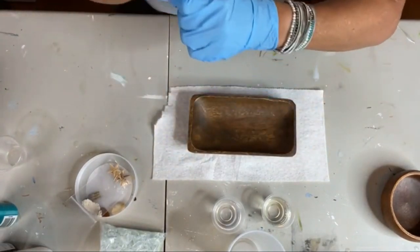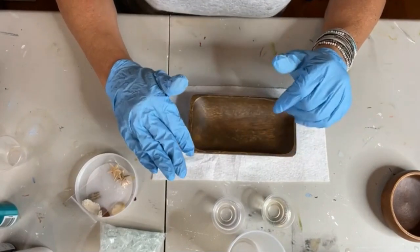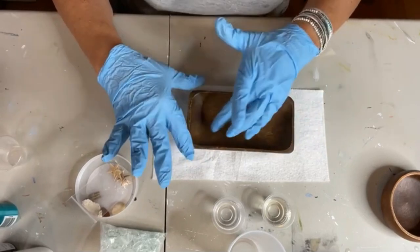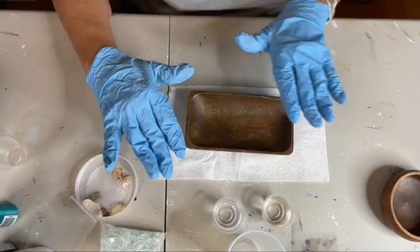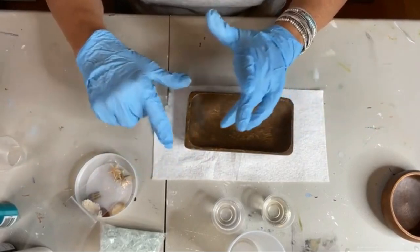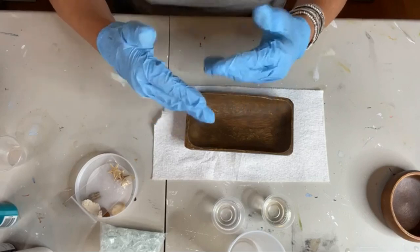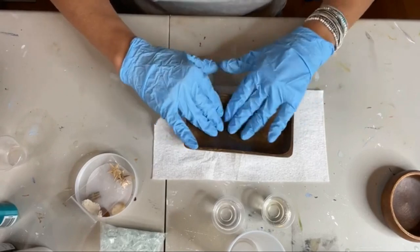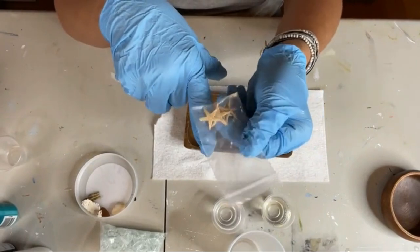Something else you could do is mix up a little sand with some Elmer's glue and add some to maybe the whole bottom of your dish, or at least on the beach side area. I kind of didn't have time to work that out today, but you could totally mix up a little bit of sand with a little bit of Elmer's glue to make like a paste and add that to the entire bottom.